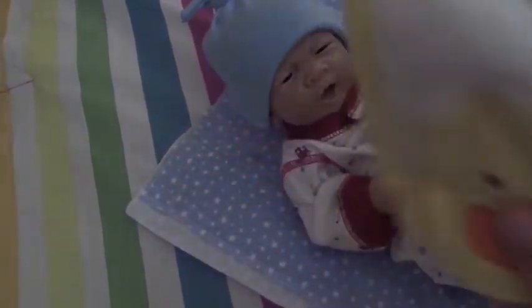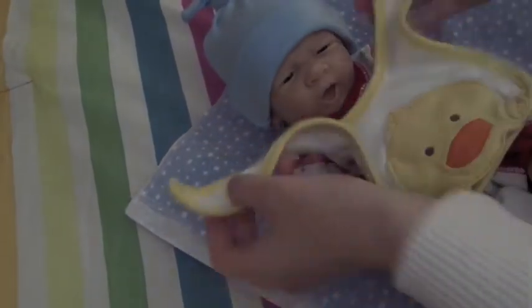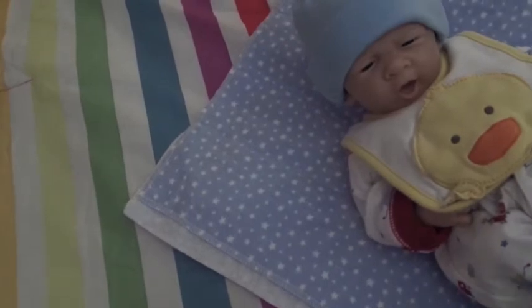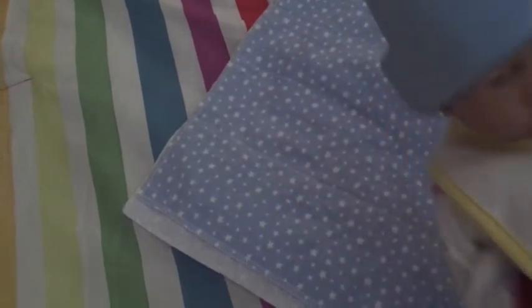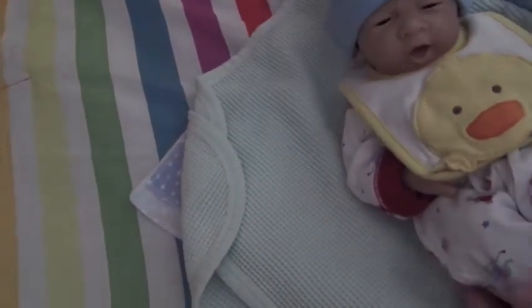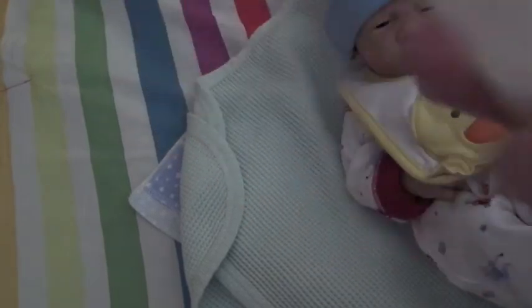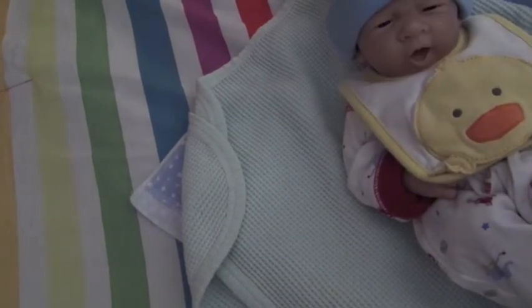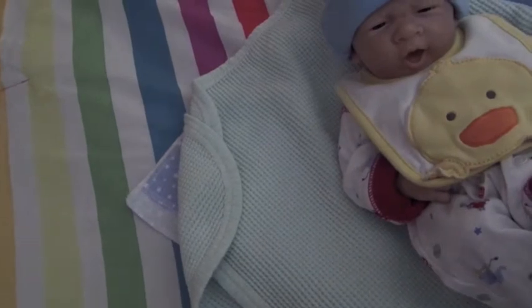I have a bib I'm going to put on him for feeding — it's just a Carter's little duck bib. I would use it for the girls but it's so tiny, so I like using it for him even though it is big. What I do with the bib is just pull it up to his neck as far as I can and then bring the rest back. I also have a bottle for him — it's just two ounces in this Gerber bottle — and I'm going to zoom in so you can see.